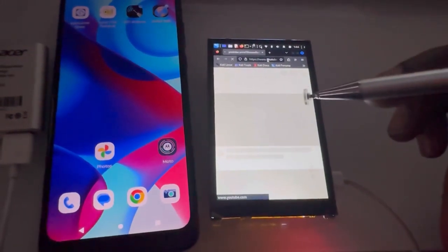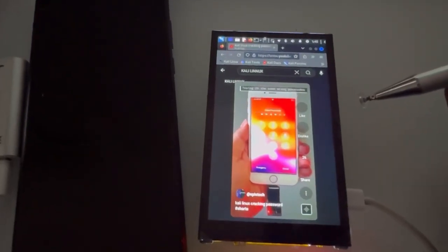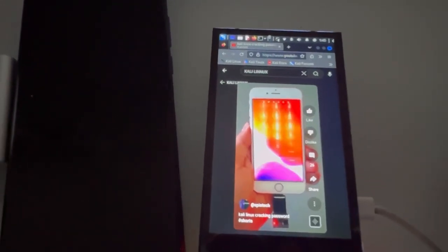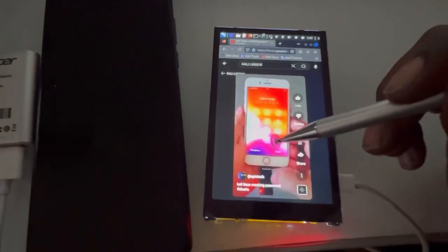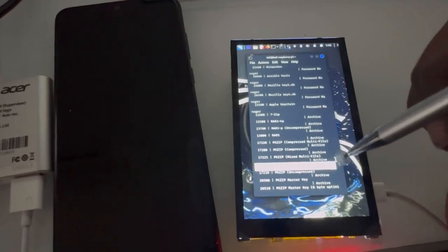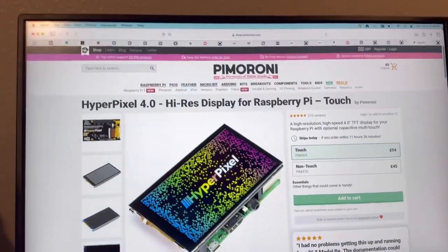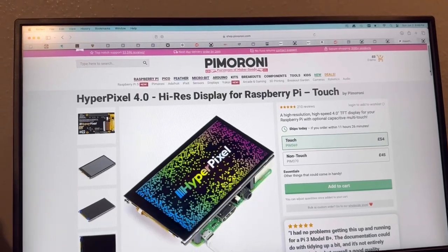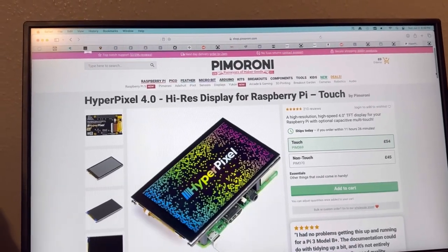Let's do a YouTube test — let's check out a YouTube short. The video streaming is not the best, but it's something. And that's the touchscreen in action. This is the actual display, the HyperPixel 4 Hi-Res.